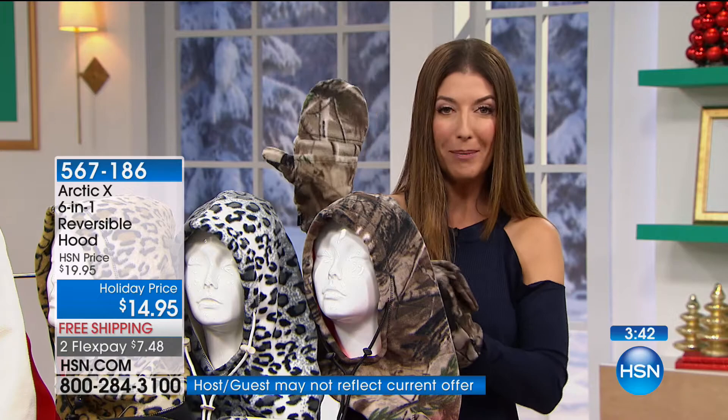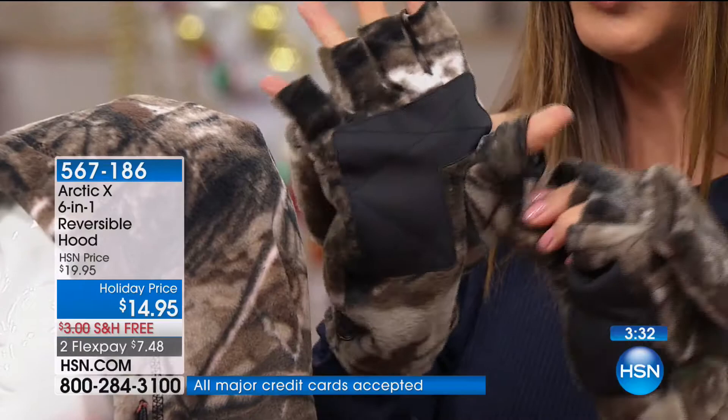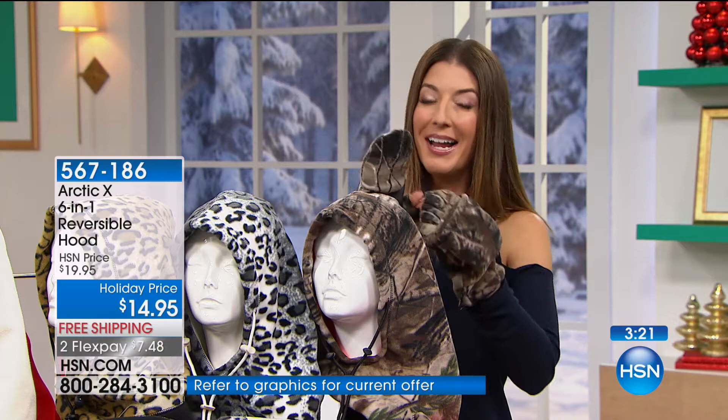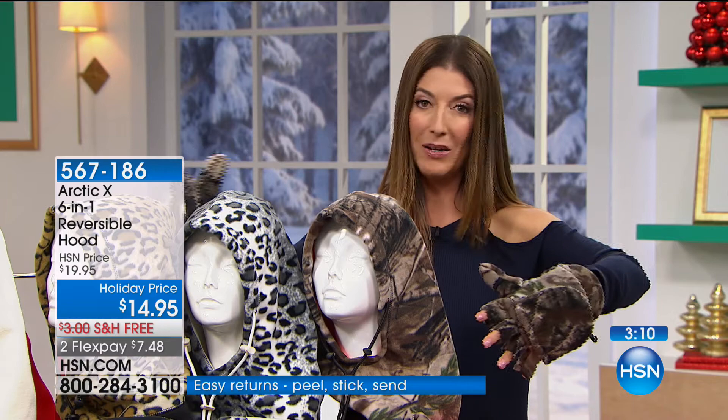They come in the same matching fleece fabrics as the Arctic 6-in-1. You can wear them as a glove and keep your fingers nice and toasty warm. When you're ready to walk the dog, this opens up — your fingers are revealed. You can text, type, write, take pictures, and get out your smartphone or iPad. And those are only $14.95. So for less than $30, you could give someone all the comfort and coziness they need for any weather in any area of the country.